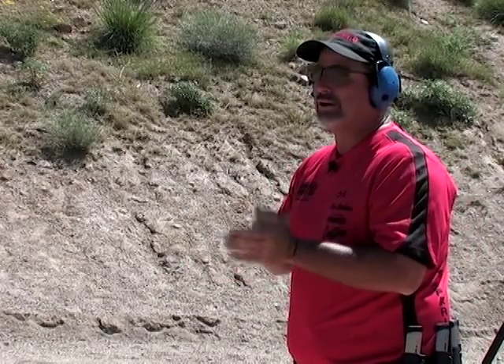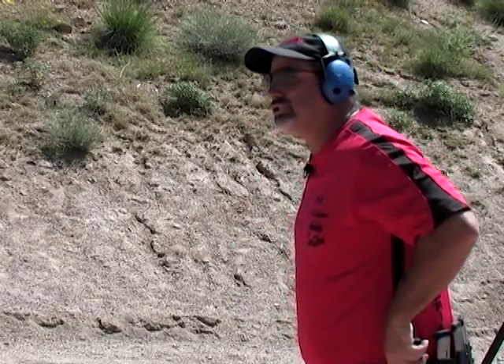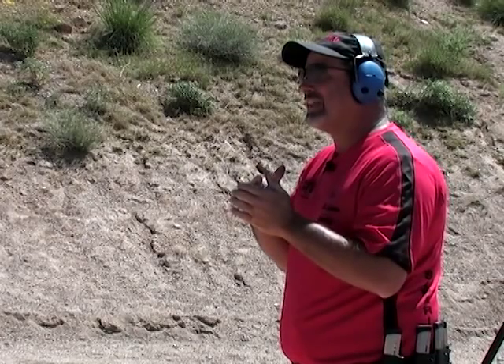On the first string, if I miss it doesn't matter — I just keep on going. So all I really have to do is count how many misses I shoot. Then on the second string, as soon as you miss you stop. It teaches you that it doesn't really matter how many shots you fire; it matters how many times you hit it.